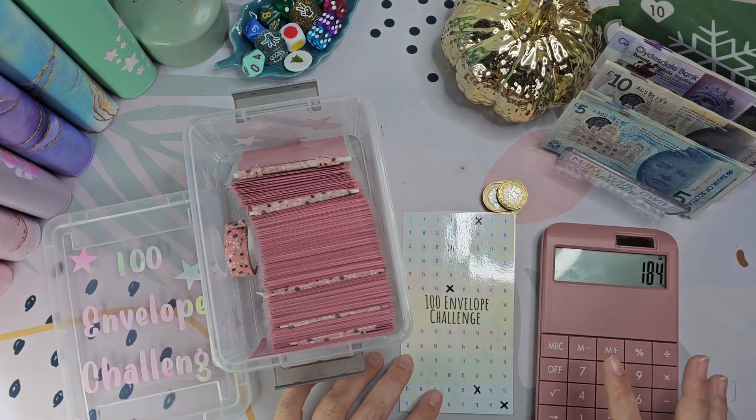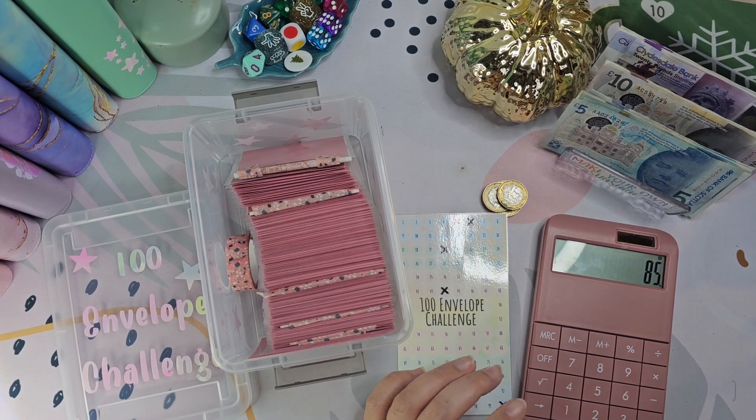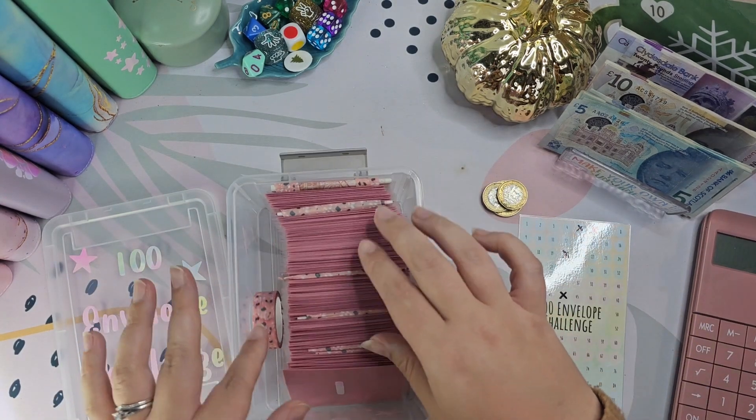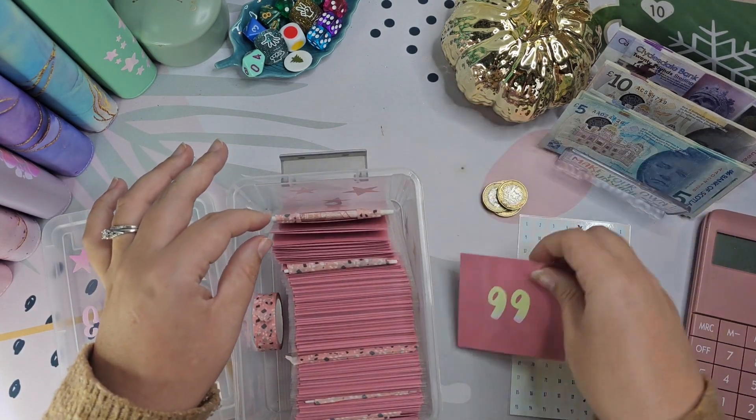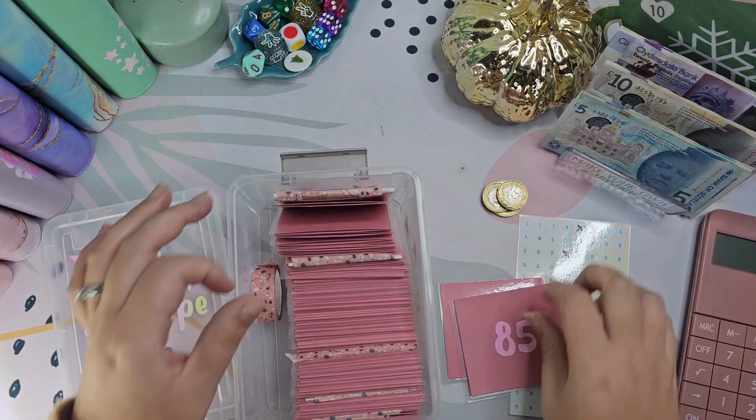Our next one is £99 so we'll do £99. And then that leaves £85, so that's fine. So we'll do £99 and £85.